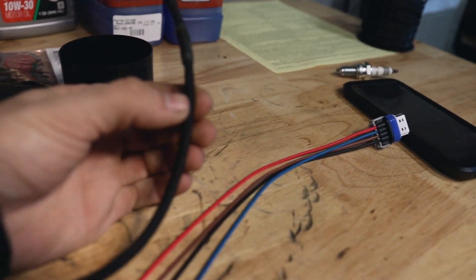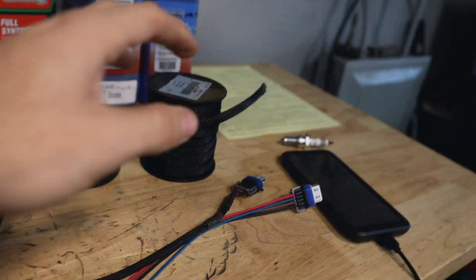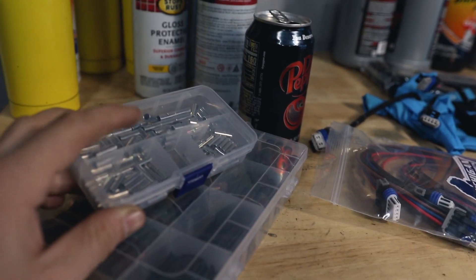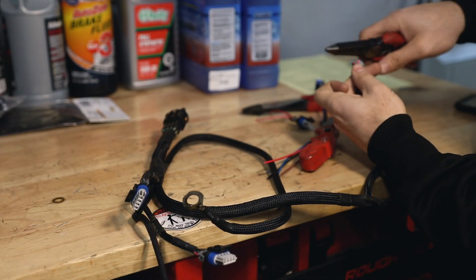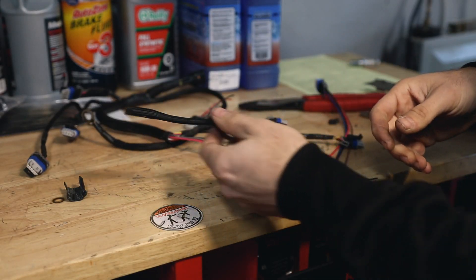We're going to start with number one. First step is to take this braided loom off. I have more so we'll be able to replace that, and I also have heat shrink and these splice connectors.